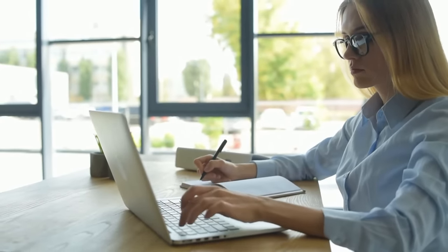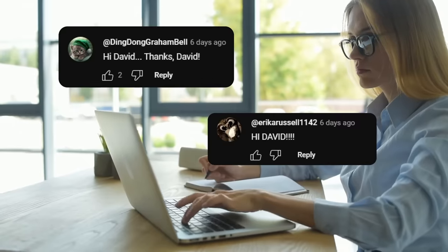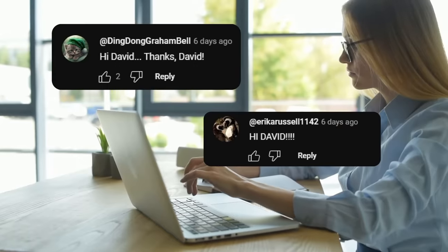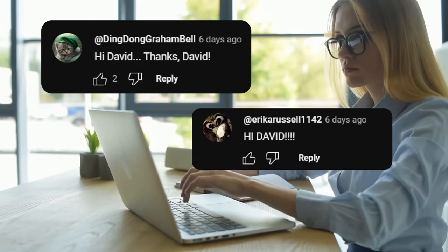But first it's shout-out time. I wanted to give a big thank you to Ding Dong Graham Bell and Erica Russell for supporting this channel. Be sure to subscribe if you haven't already for more videos about amazing discoveries, dinosaurs, or religious revelations.